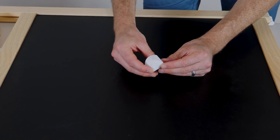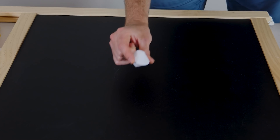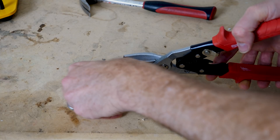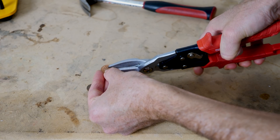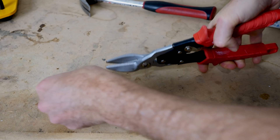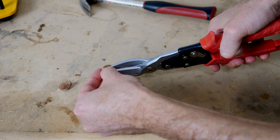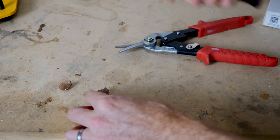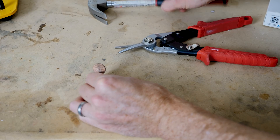So what that means is there's a really cool way that you can make your own sphericon at home just using coins. To make this, you take two pennies, cut them to the center with some wire cutters, pound them flat, and fit them together.